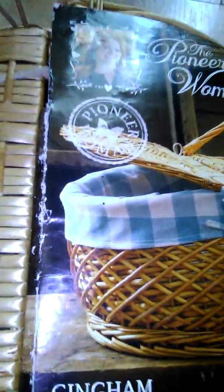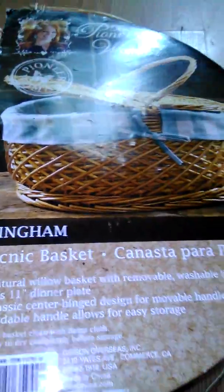This is Stephanie Miskowicz Lila, and I just wanted to show my new basket that I got as a present from my sister. You all know I collect the Pioneer Woman from the Food Network, and I just wanted to show my basket.